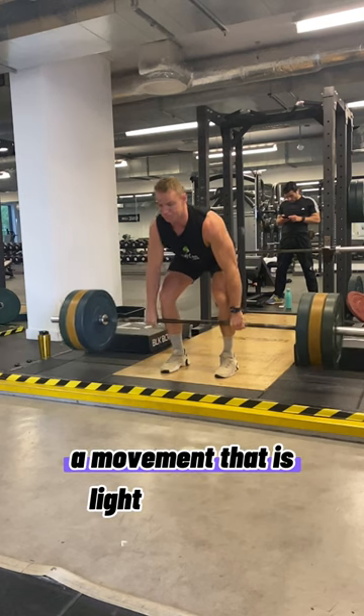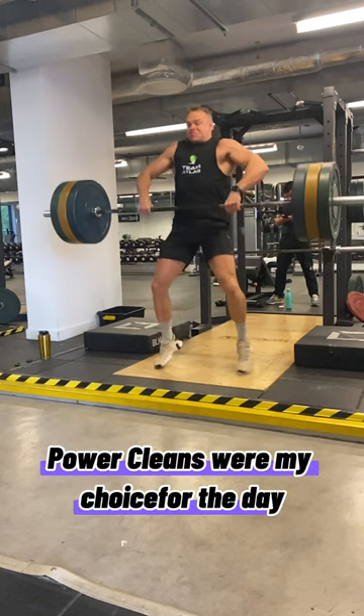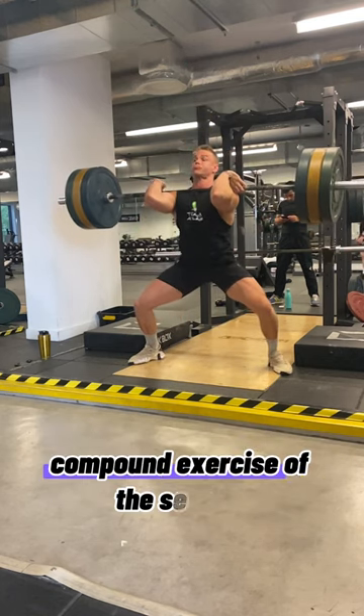Starting with our primer — a movement that is light but snappy and executed with speed. Power cleans were my choice for the day, and this is a great way to get us ready for the main compound exercise of the session.